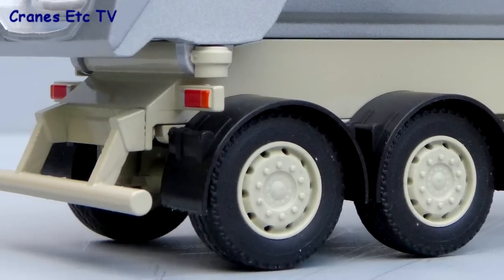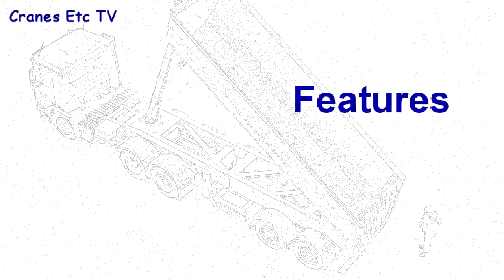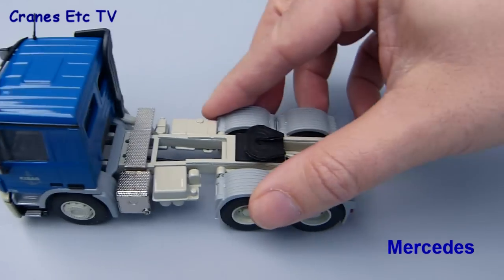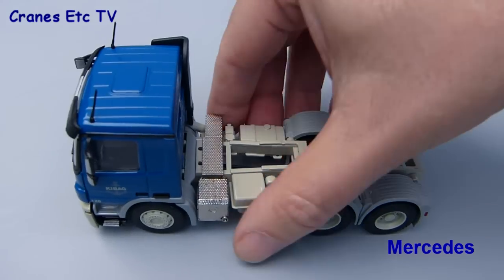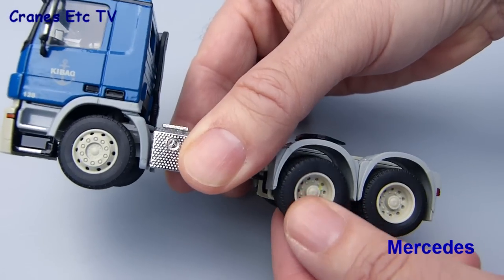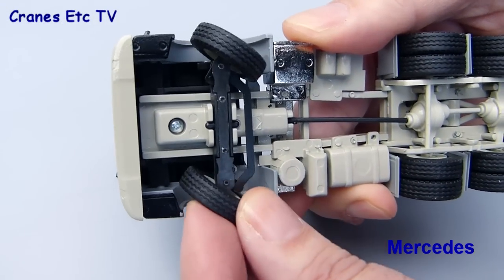At the rear the lights are painted on and again there's no number plate. In terms of features the tractors are quite similar, but we'll start with the Mercedes unit. It rolls along pretty well and the rear axles have the usual amount of float that Conrad put into those axles.